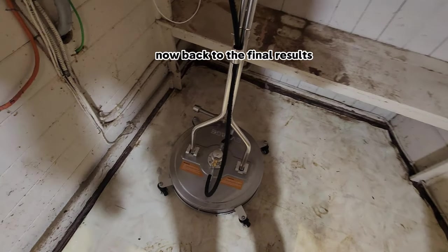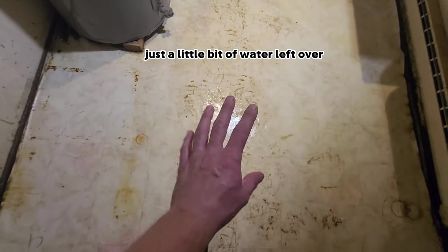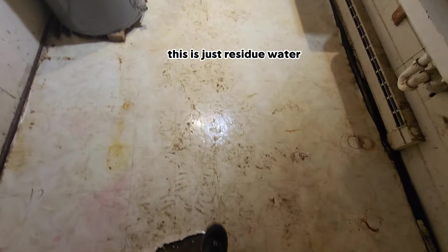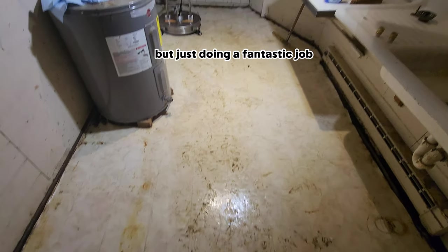Now back to the final results. The EVAge pressure washer surface cleaner did absolutely amazing. Just a little bit of water left over — it literally trapped I would say 90% of the water, which was perfect. This is just residue water. You could take a squeegee to this. I was using the squeegee; it's kind of old though, but it was just doing a fantastic job.